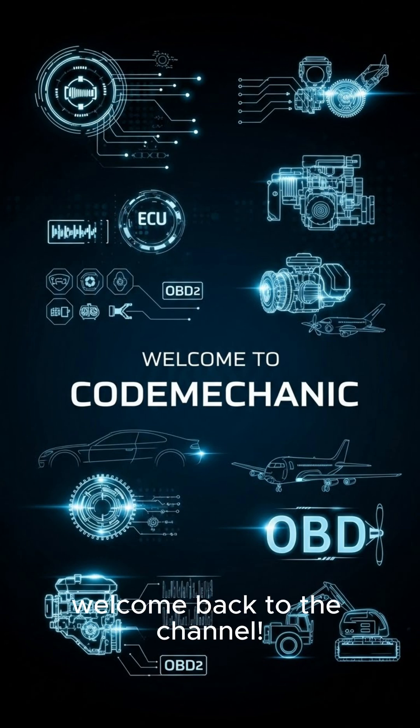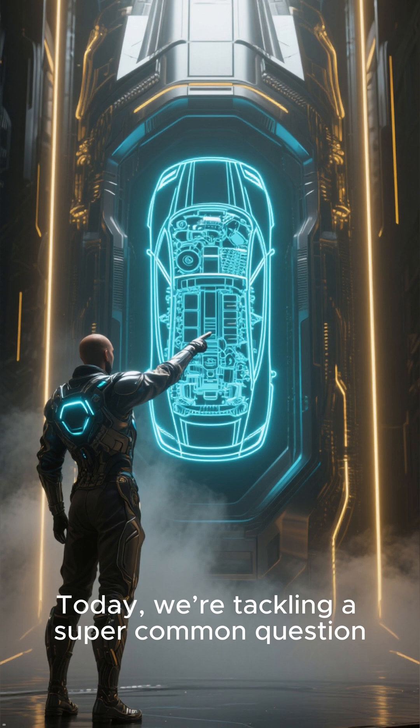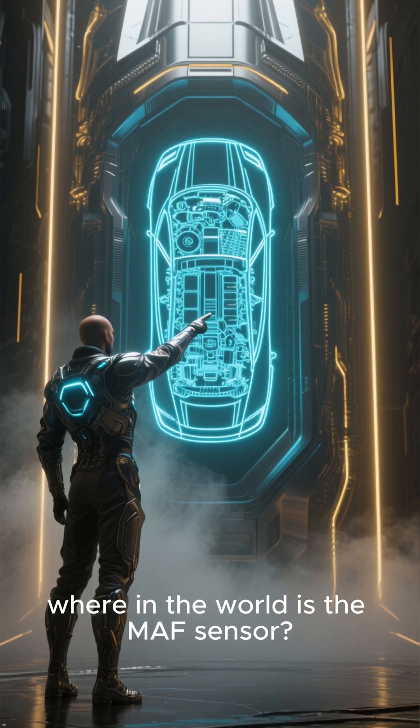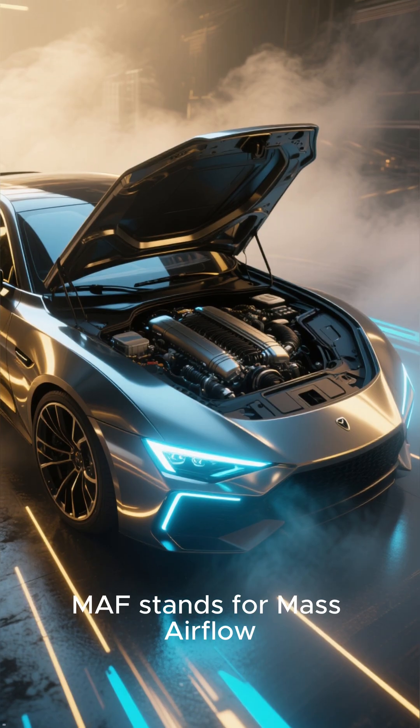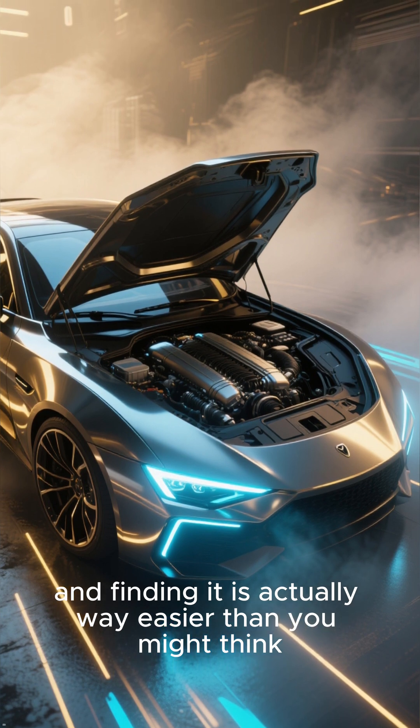Hey everyone, welcome back to the channel. Today, we're tackling a super common question: where in the world is the MAF sensor? MAF stands for mass airflow, and finding it is actually way easier than you might think.